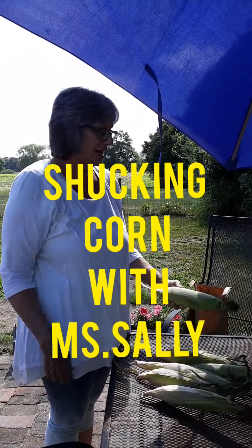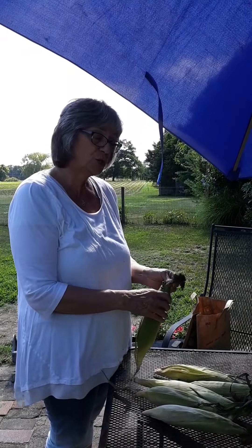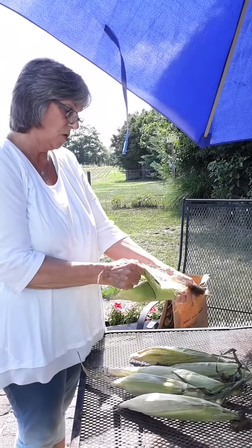Hi everyone! Like I said in the last video, we're into July now so it's big fruits and vegetable season. So today I got some fresh corn on the cob and I thought I'd show you how to shuck corn, which is taking all this off.